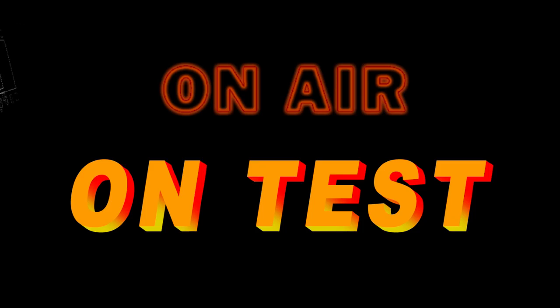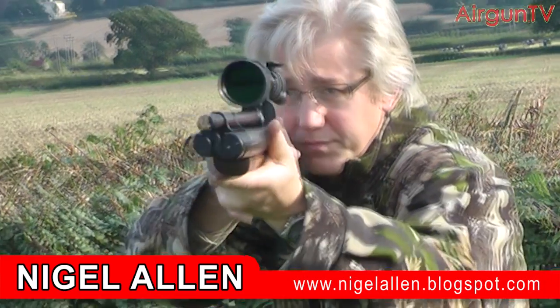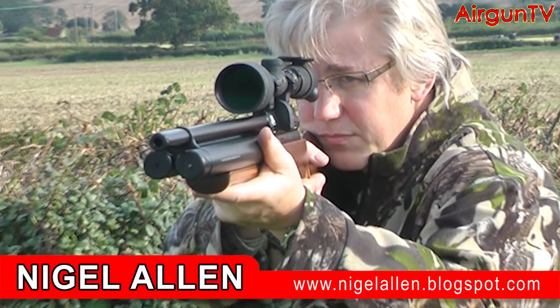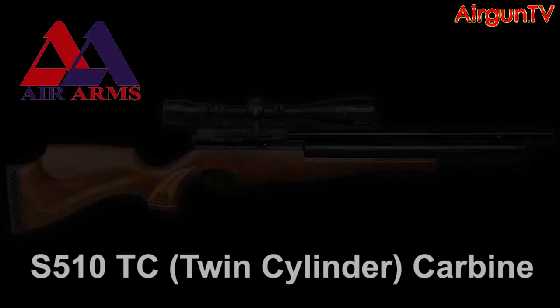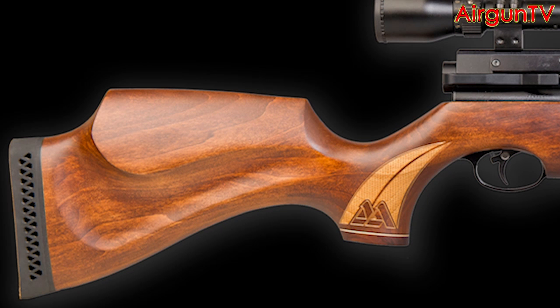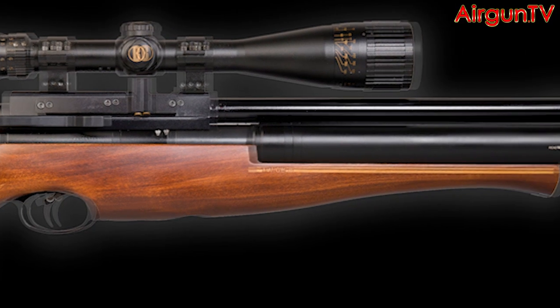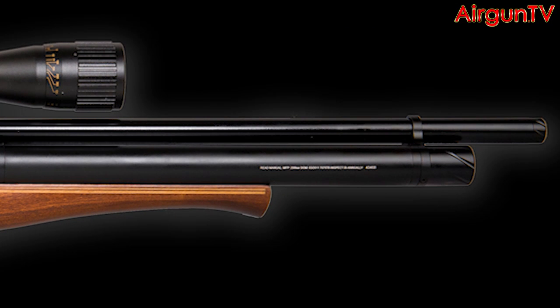Welcome to Airgun TV. I'm not shouldering a side-by-side shotgun but the brand new S510 TC, or twin cylinder pre-charged pneumatic air rifle from Air Arms. This is the shorter carbine dressed in brown; there's also a hunter green version. Air Arms have chosen poplar wood for its light weight. The butt's ambidextrous and scalloped along the lines of the Superlite series with laser etched checkering on the grip. The S510's beautiful side lever cocking action runs a 10-shot magazine and feeds off the rifle's innovative twin cylinder system situated below the rifle's shrouded barrel, which also boasts an integral sound suppressor of sorts.